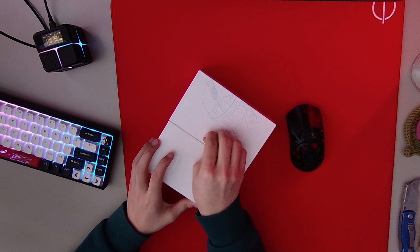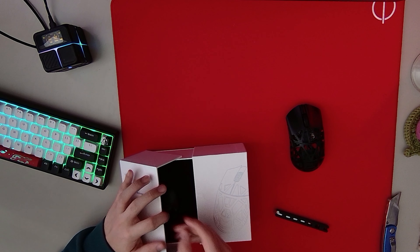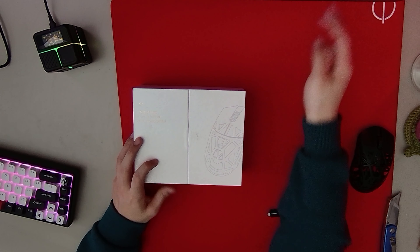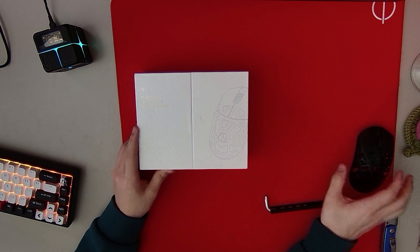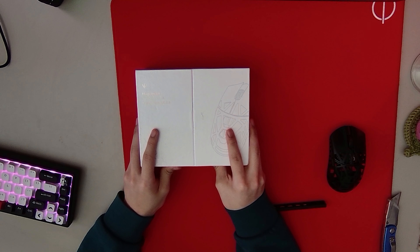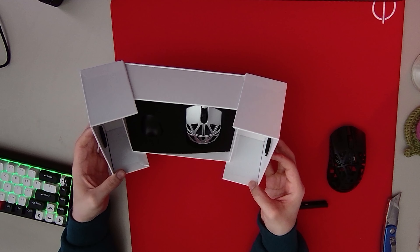I cannot get this thing off. Okay, I'll take these stickers off later. Big reveal. I got the silver mask, because I already have the black normal Beast X, so I wanted to try it in a different color. Oh my god. Whoa, that's so small.